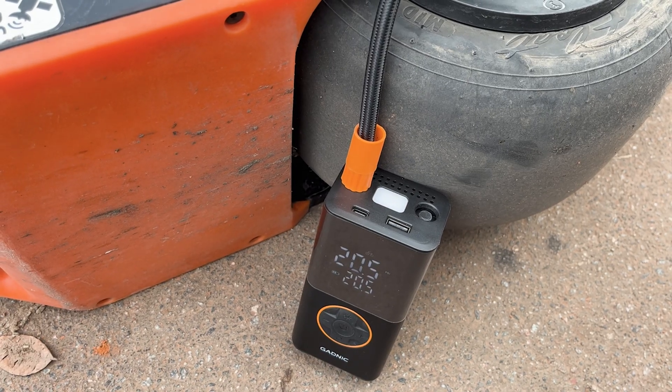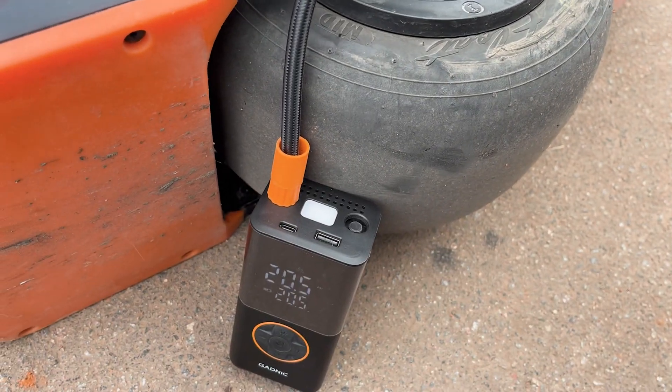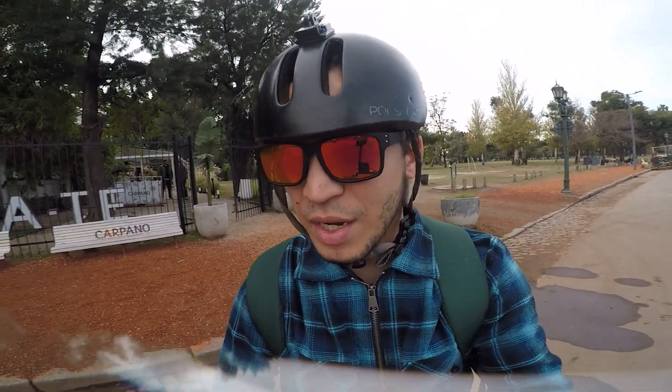I do 20.5 PSI because I lose about half a PSI when taking the pump out. I haven't ridden at 20 PSI since my Pint days, so I hope I don't fall.